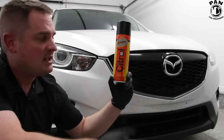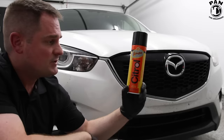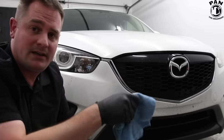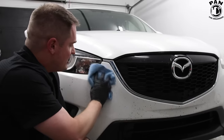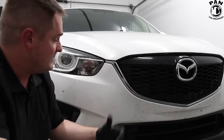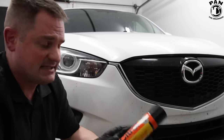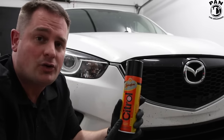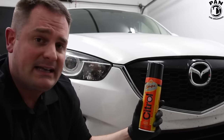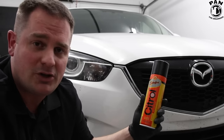The Citrull degreaser took care of removing the bugs super easily with minimal effort. You basically spray it on the panel, let it dwell a couple of seconds, come in with a soft microfiber towel, gently rub — there's tons of lubrication in there — and that's it. One or two applications and you're done, nothing left but bare paint. Of course, as this is a powerful degreaser, when you're done you need to rinse it off properly, wash the vehicle, and add a layer of protection — a wax, a sealant, or a spray sealant, whatever protection you prefer.